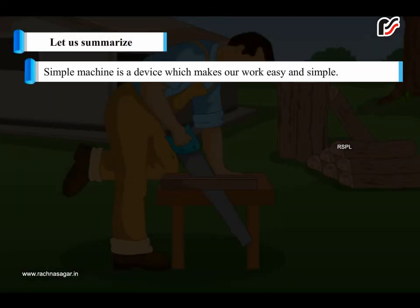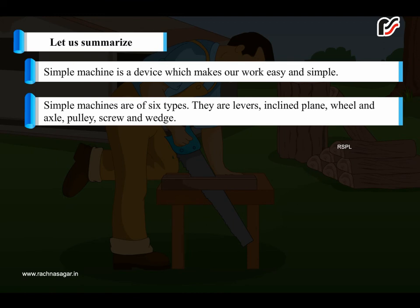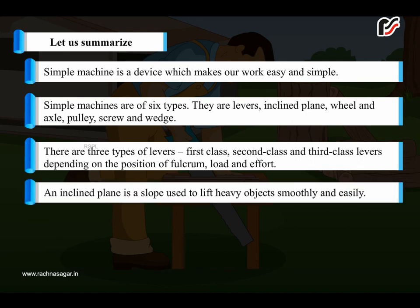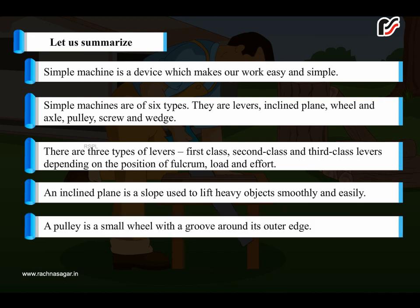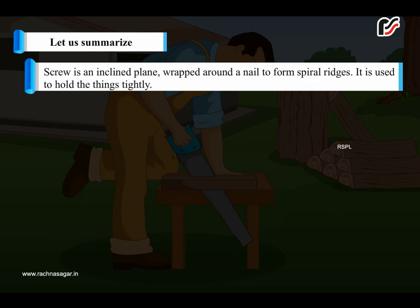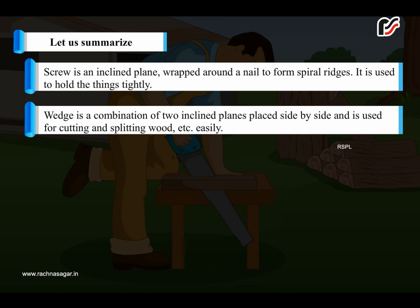Summary: A simple machine is a device which makes our work easy and simple. Simple machines are of six types: levers, inclined plane, wheel and axle, pulley, screw, and wedge. There are three types of levers — first class, second class, and third class — depending on the position of fulcrum, load, and effort. An inclined plane is a slope used to lift heavy objects smoothly. A pulley is a small wheel with a groove around its outer edge. A screw is an inclined plane wrapped around a nail to form spiral ridges, used to hold things tightly. A wedge is a combination of two inclined planes used for cutting and splitting.